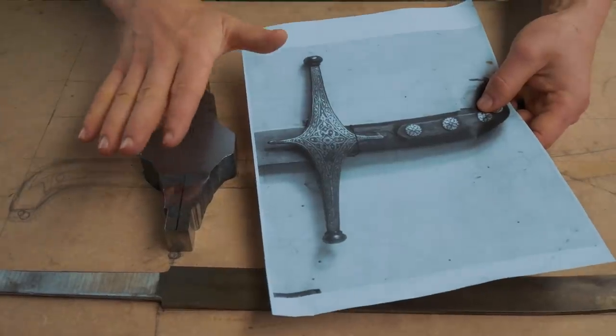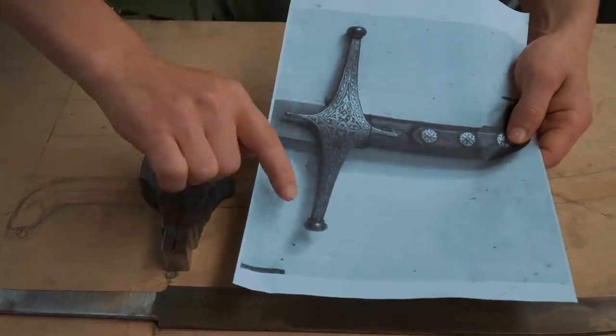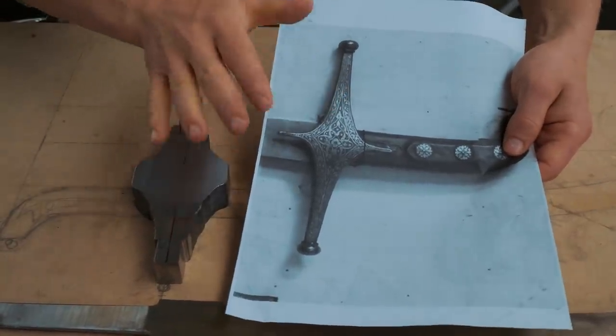We're taking a lot of inspiration for this build from a Shamshir in the Royal Armoury in Stockholm. It's got some beautiful embellishment and adornment on it, and we want to do a little bit of that.